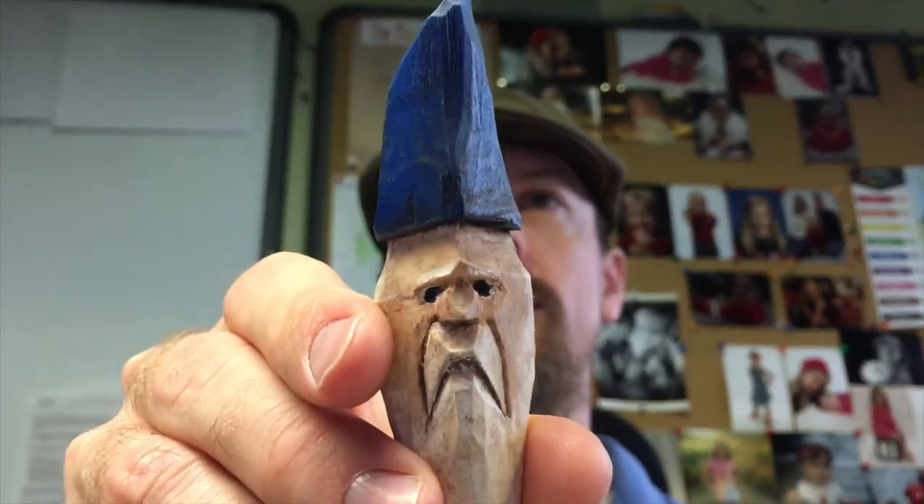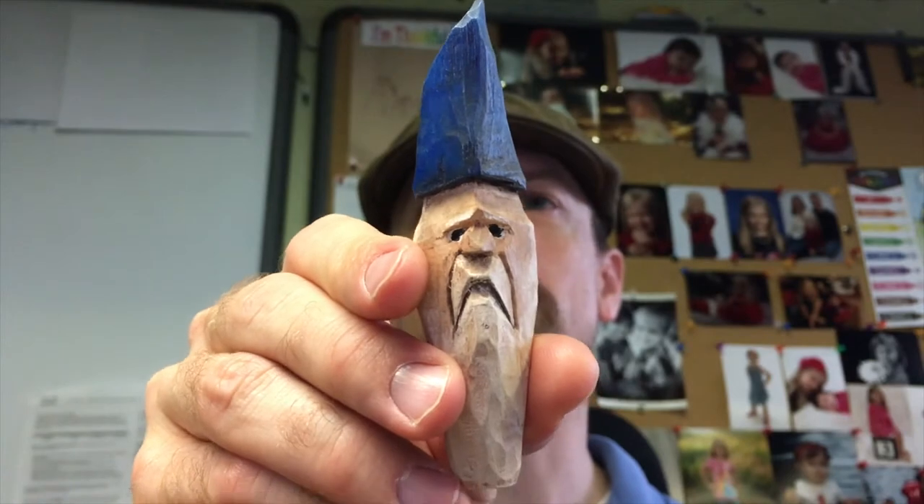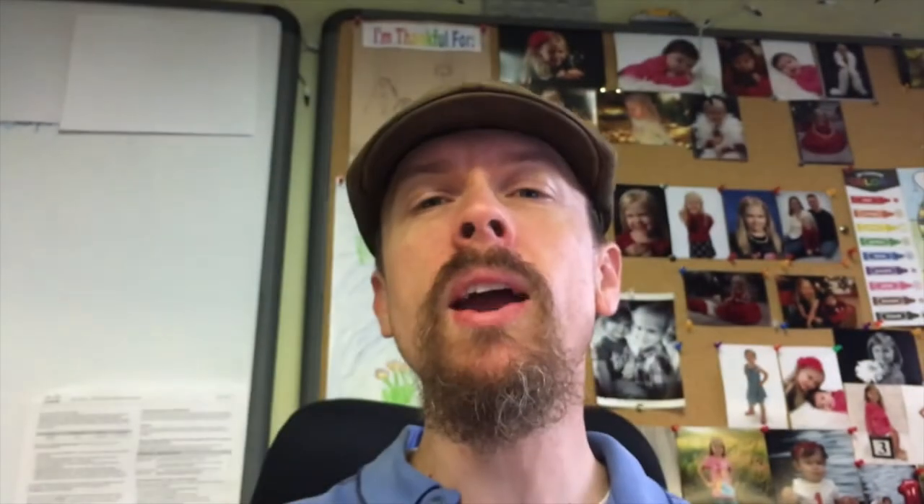Last week I did a whittling video and showed you a wizard I whittled for the first time. I was really excited about how he turned out, so I wanted to show you how he came out after he was painted. This is the very first time I carved a character and painted a character — and that's what you can do as a beginner.